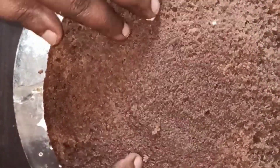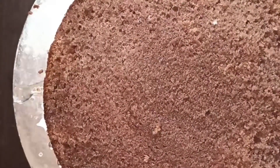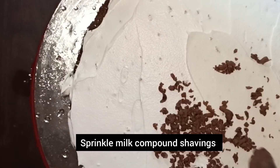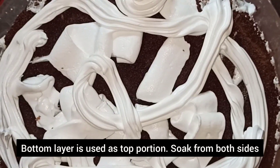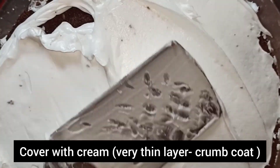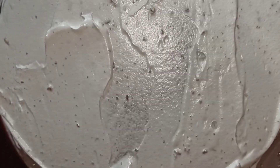Now let's put a layer on the top, soak it on the two sides so it will be very soft. Let's put a layer on the two sides and soak it. Grate it. The cake is added to the piping bag. Squeeze the whipping cream, level it, cover it. Crumb coat it — it's nice. Let's put it in the fridge, then in the freezer.